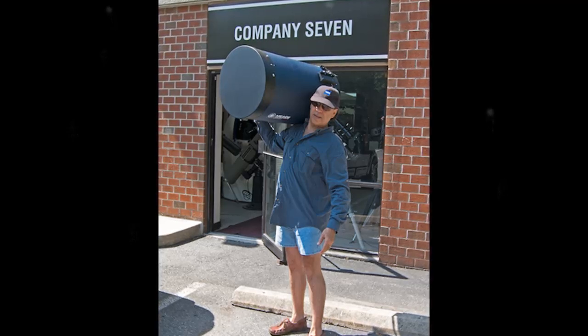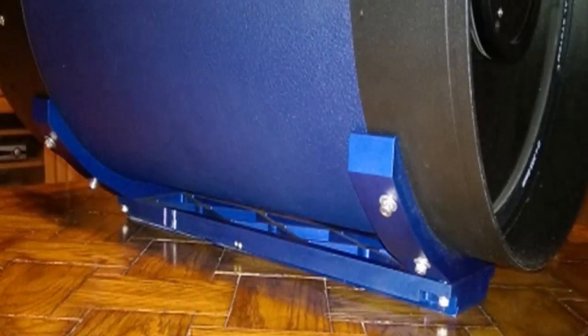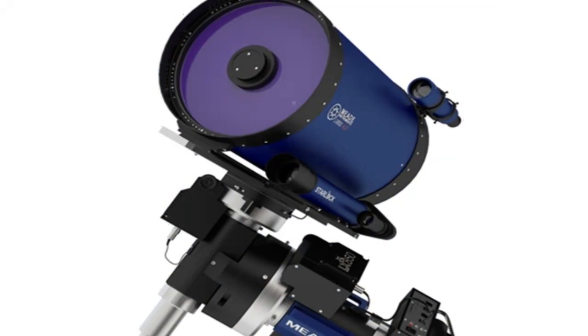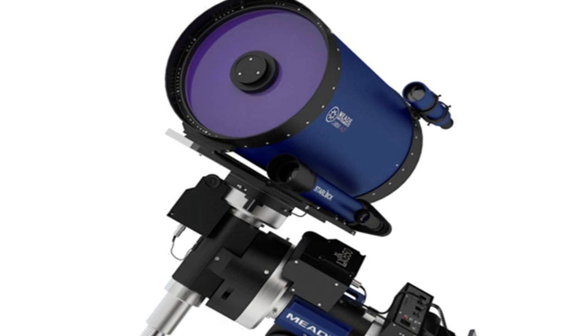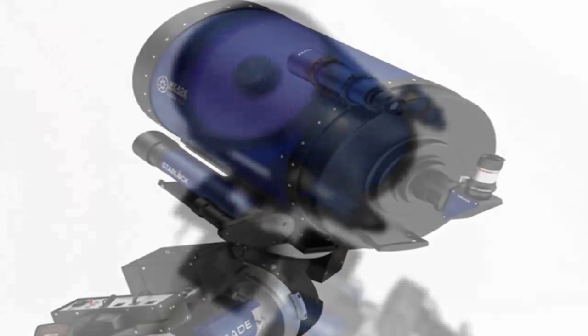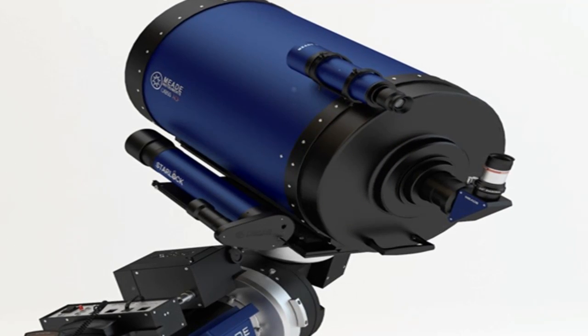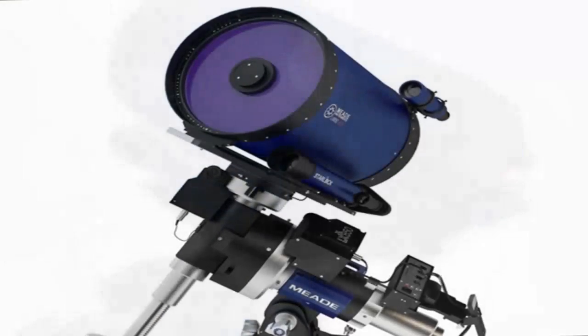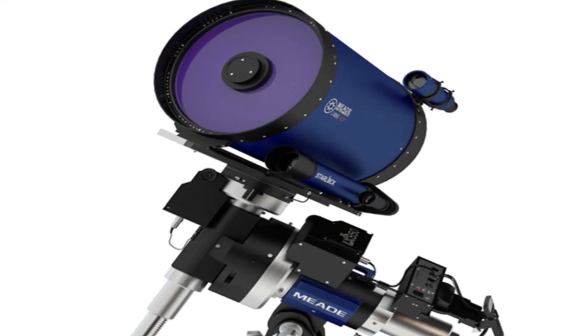Faster, sharper optical system. The LX850 employs a fast f/8 ACF optical system with high-contrast baffling that assures crisp, pinpoint imaging to the very edge of the field. The all-new ODA features an internal Crayford-style, zero image-shift focusing system with a two-speed 7:1 control.